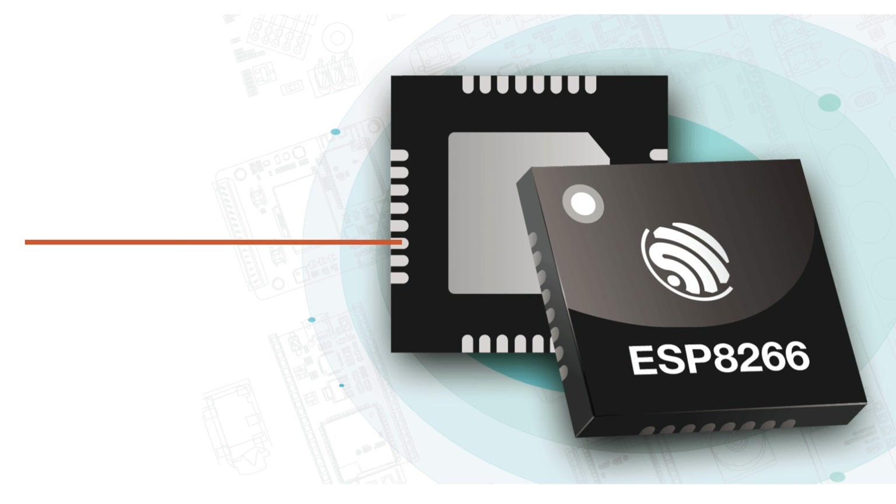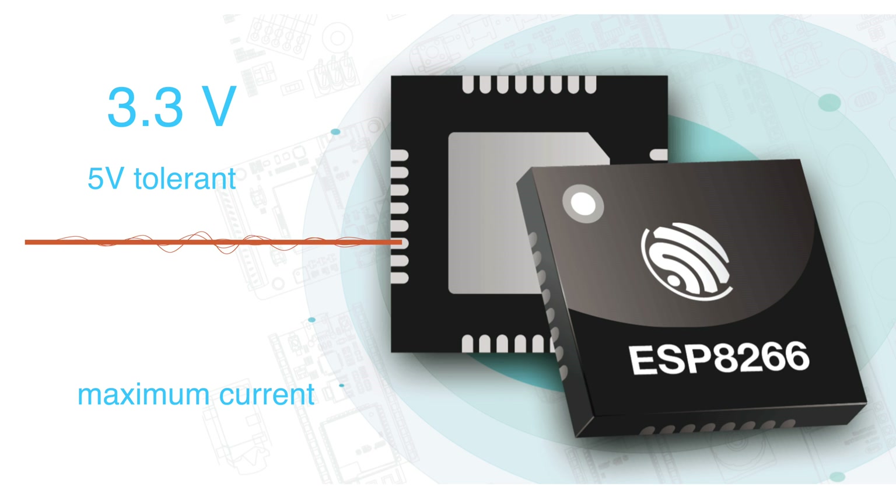The GPIO pins of the chip operate at 3.3 volts and they are 5 volt tolerant. The maximum current that can be drawn from a single pin is 12 milliamps, so pay attention when you are powering external active components. LEDs or communication buses are fine, but anything that needs more current, such as a relay, would require a transistor to power it.